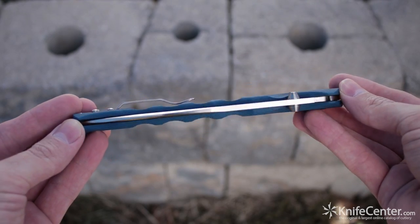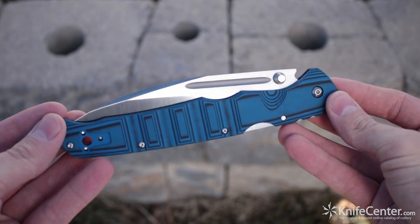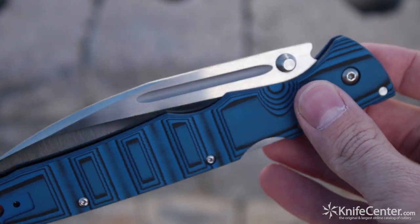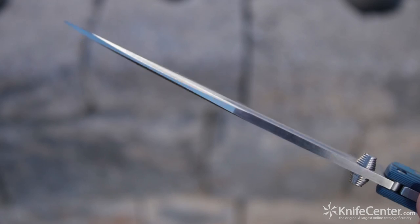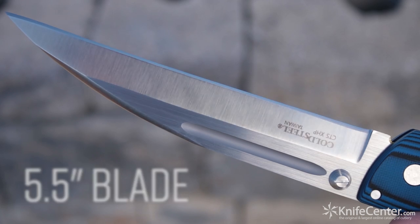You can tell that this is a big knife just by looking at the handle, but even that doesn't prepare you for the blade. It's deployed by way of the dual thumb studs, which unlike a lot of Cold Steel knives, offers an easy deployment with a quick flick of the middle finger. And holy crackers, look at that blade — this is a full five and a half inches, one of the biggest folding knives this side of the Espada.